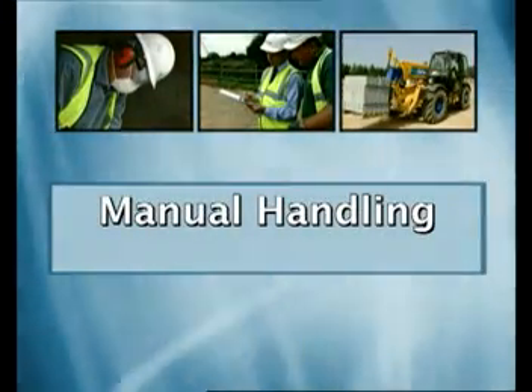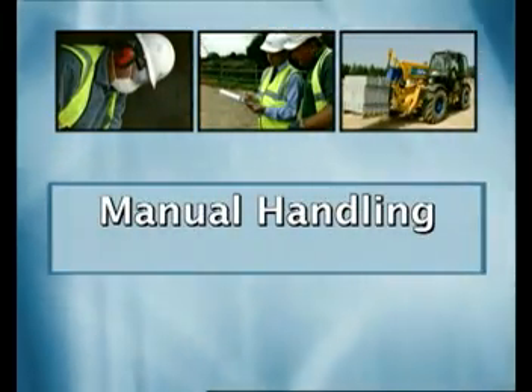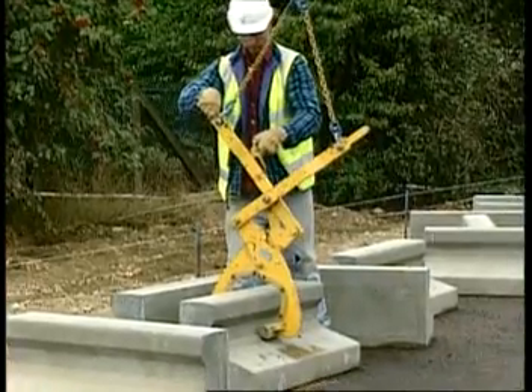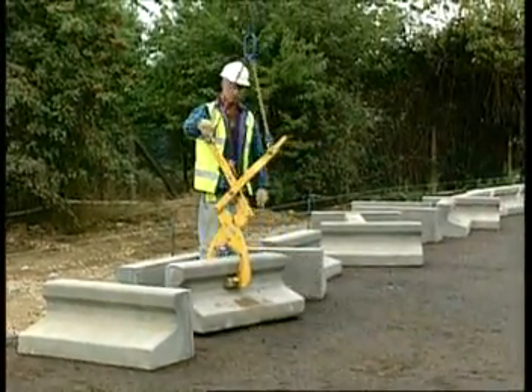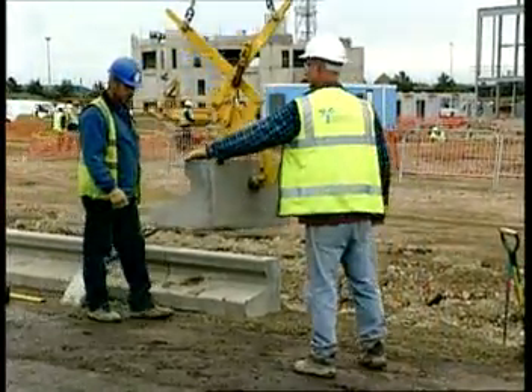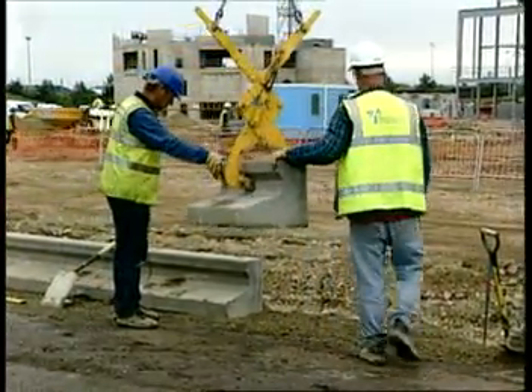Manual Handling. Lifting Safely. Incorrect manual handling causes thousands of injuries in the construction industry every year. Wherever possible, you should use some form of mechanical aid to lift or move materials.